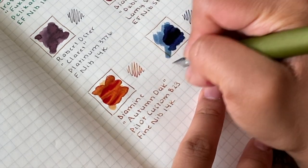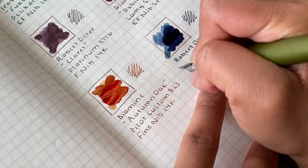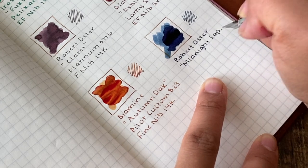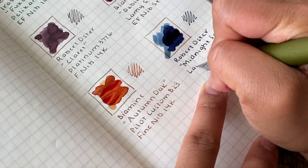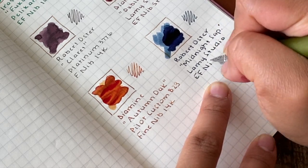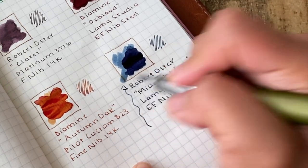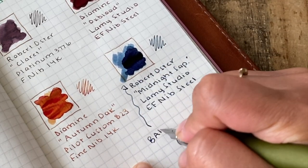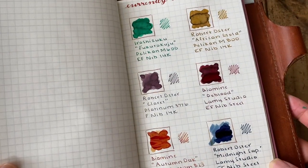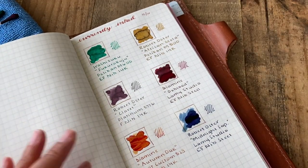And finally, I have the Midnight Sapphire inked up inside of another Lamy Studio — this is the olive color. It's a beautiful green-bodied Lamy Studio with an extra fine steel nib. To be quite honest, I haven't really enjoyed this pen because it has been very difficult to find an ink that it is happy with — until now. It is just so happy with this Midnight Sapphire; it is an awesome pairing.